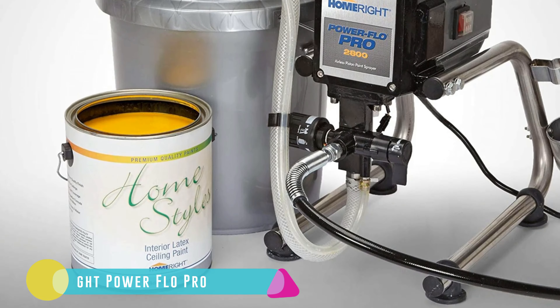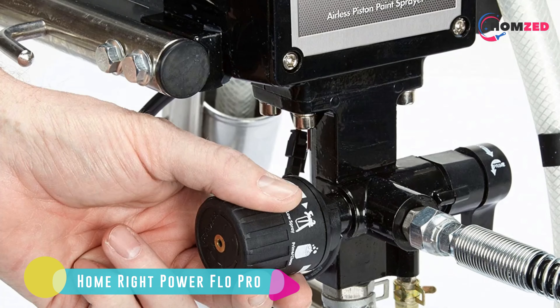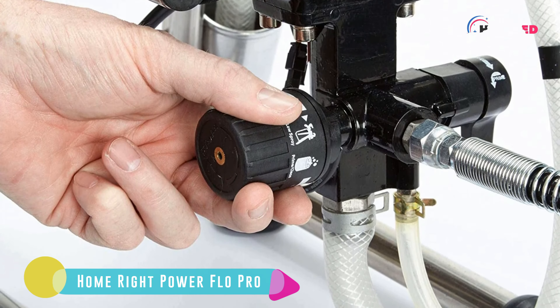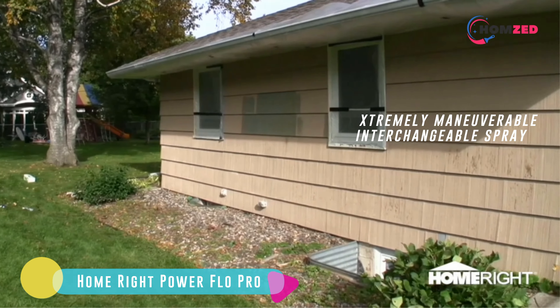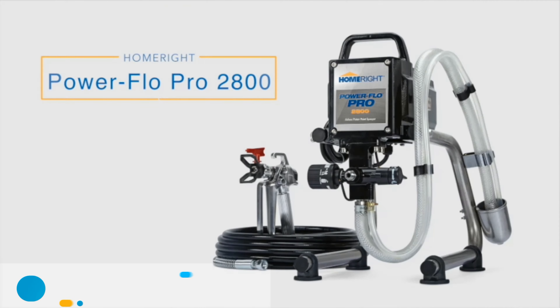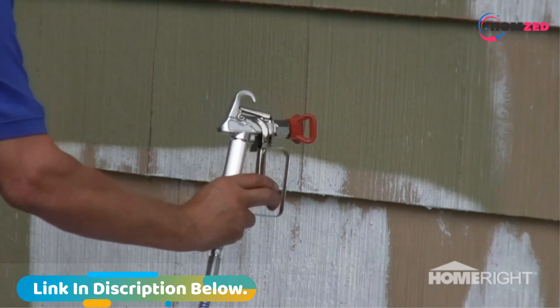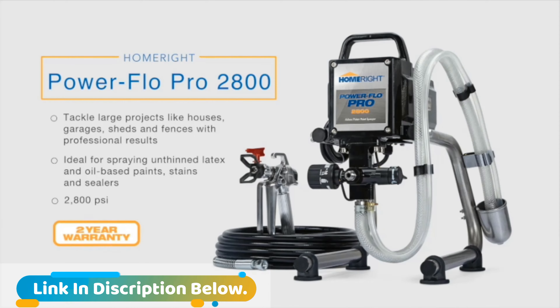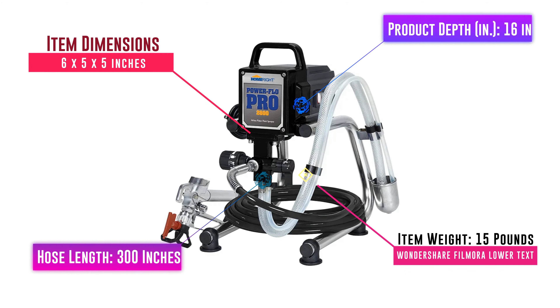Number 8: HomeRight Power Flow Pro. The HomeRight Power Flow Pro is a perfect product for large projects. With a suction tube that drops right into a paint bucket, you can start right up and begin spraying without having to worry about capacity. The adjustable pressure and interchangeable spray tips mean you can dial in the perfect settings for your projects. The extra-long hoses make it extremely maneuverable, and the high-horsepower motor can deliver impressive high pressure for unthinned paints of all types.